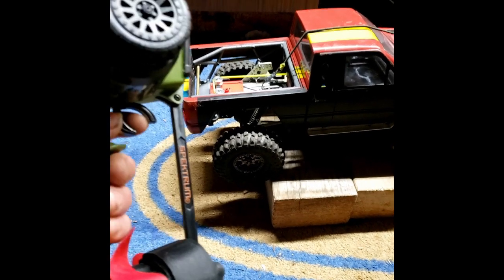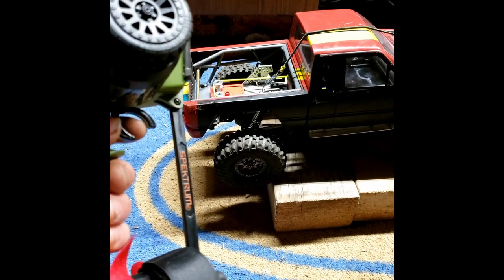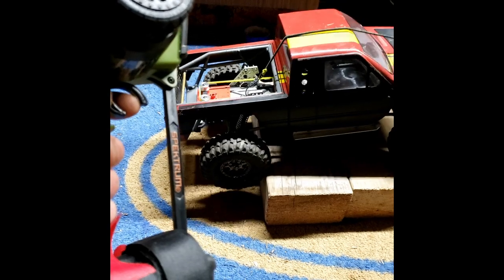Apparently whatever it was, it fixed it out of those three things. You can see I'll apply throttle real lightly and it goes forward. It doesn't roll back. Apparently that fixed it.